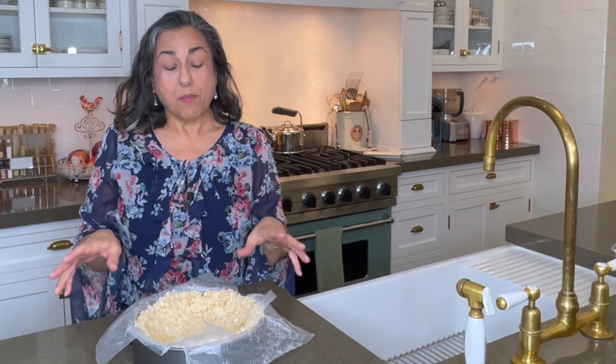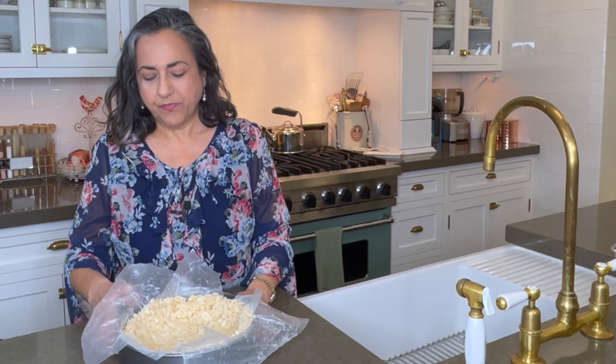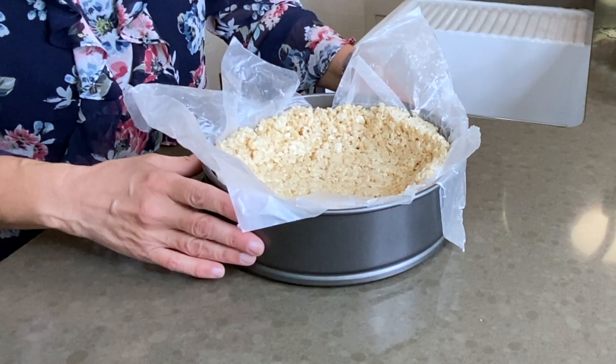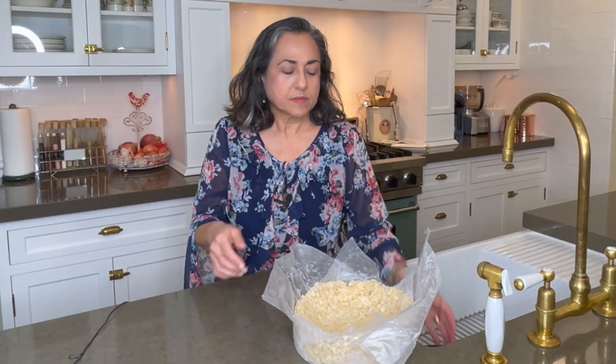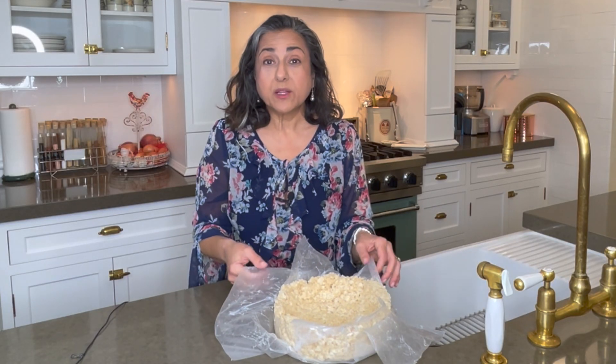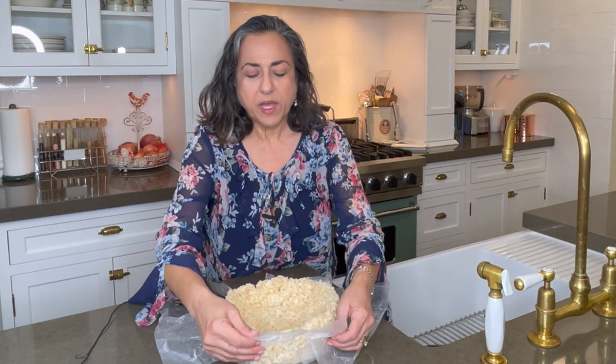Now that our basket is cool, it's all set to release from the springform pan. Just release the sides — it pops right out. And just peel away the wax paper.